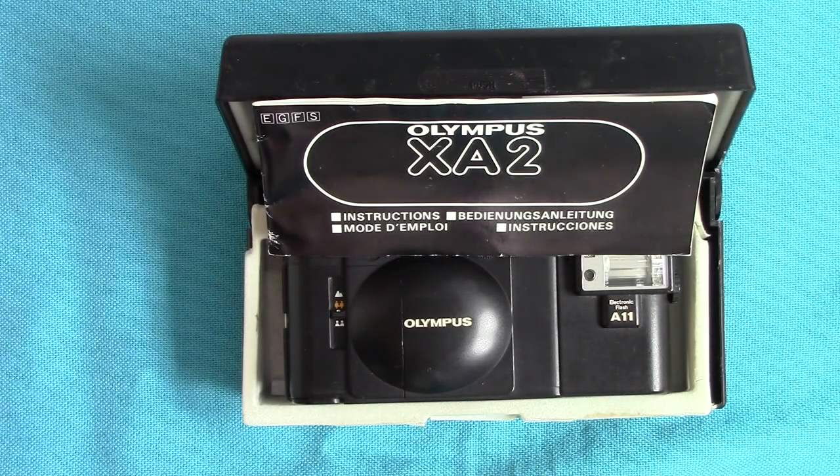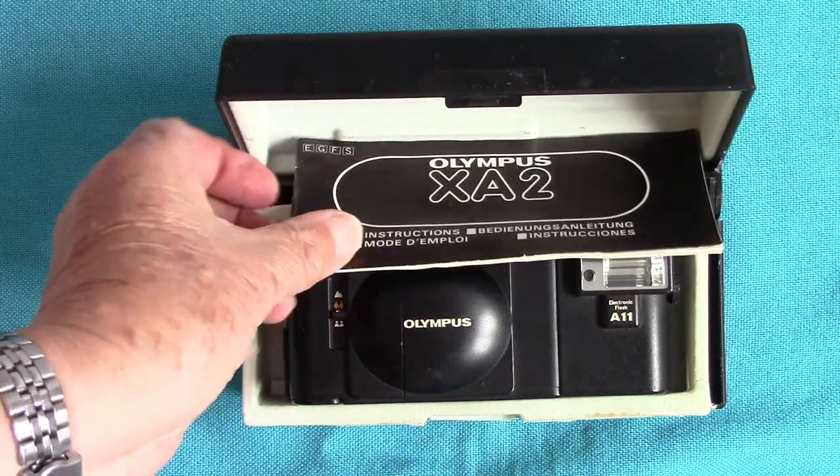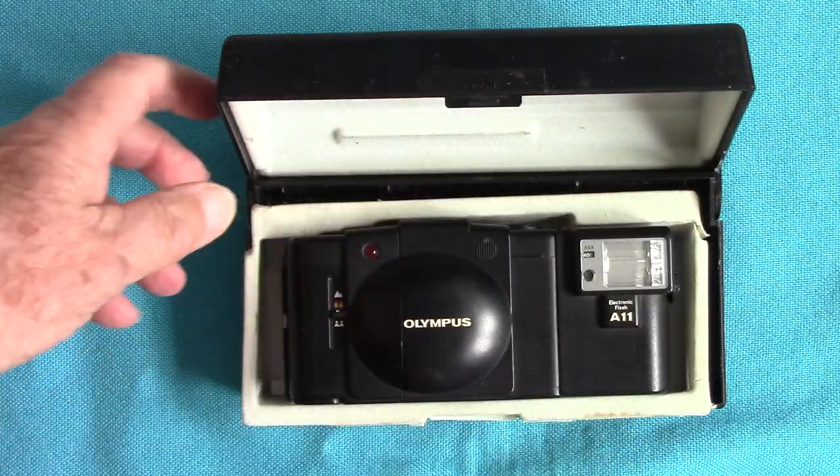Hello viewers, it's Peter Elgar Photography again. This time I'm going to talk about two Olympus compact film cameras of the XA series. I'm very lucky — I've got two: the XA and the XA2, and they come in a presentation box like this with the instructions.